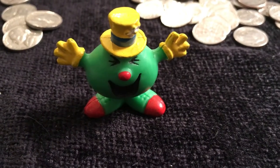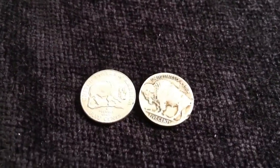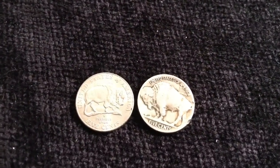Welcome back to Coinsense and Nonsense. Today we're going to take a look at some coins with buffaloes on them.